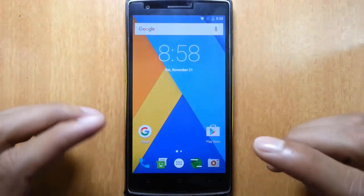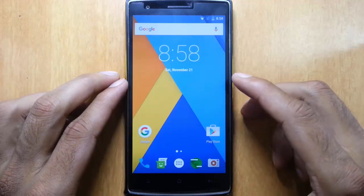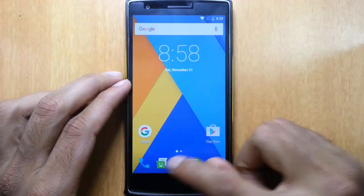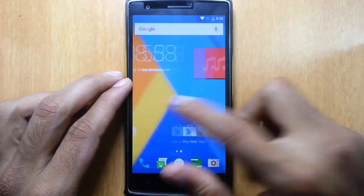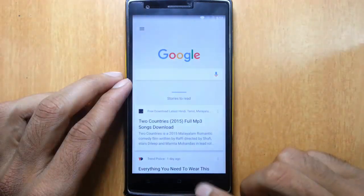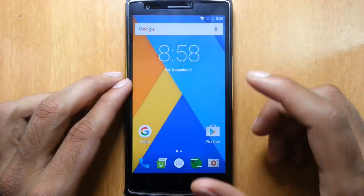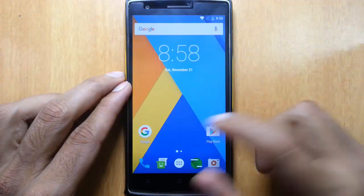So if you ask me which is the best Marshmallow ROM for the OnePlus 1 at this moment, I will recommend this one because it is pretty neat and stable as far as I am concerned. It also supports the Google OnTap feature as well as all other features that come with Android Marshmallow. Let's go and check out the features.